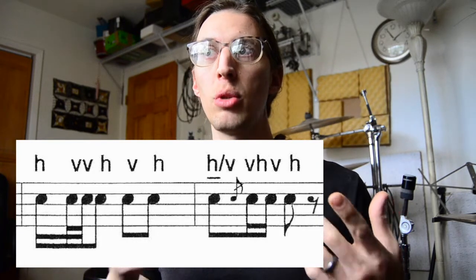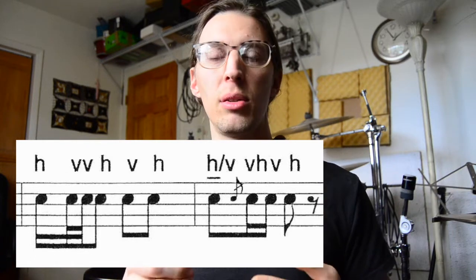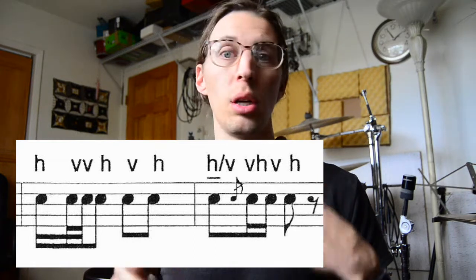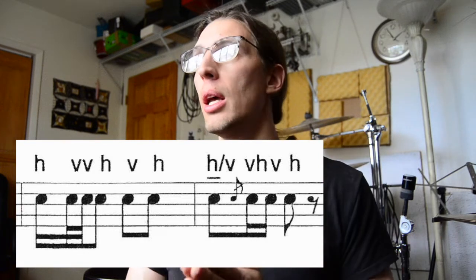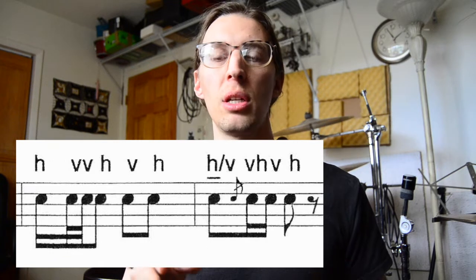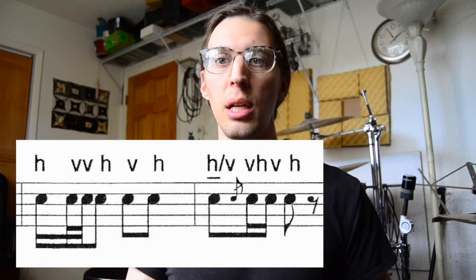That's kind of like the original notation which had two stems — and stems meant sticking back then — so two stems for two sticking, and these have two letters for two sticking. You could think maybe it's some kind of flam, but it doesn't show that it's a ruff or drag, so we don't really know if it's a flam, double stop, charge stroke, or ruff. The same piece does have flams, and those flams have sticking of just H and V together with no slash and include a grace note — so we know they're different.